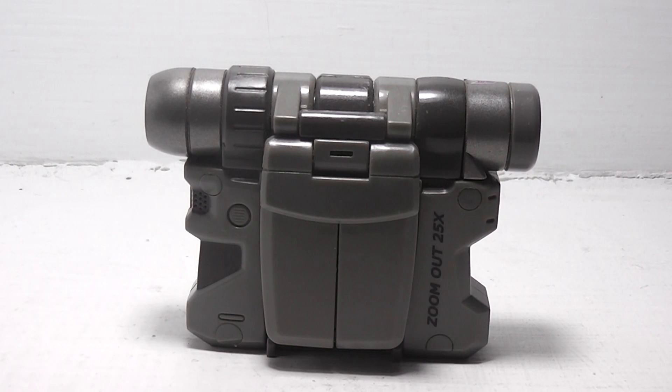Here is the review of Transformers Movie 2007 Real Gear Robots Zoom Out 25x.